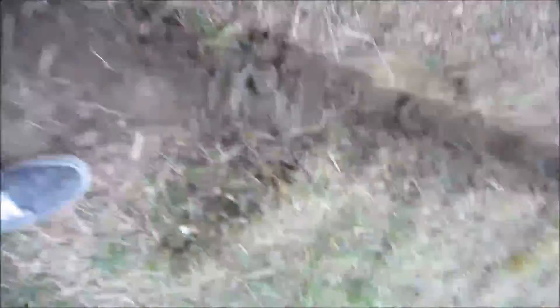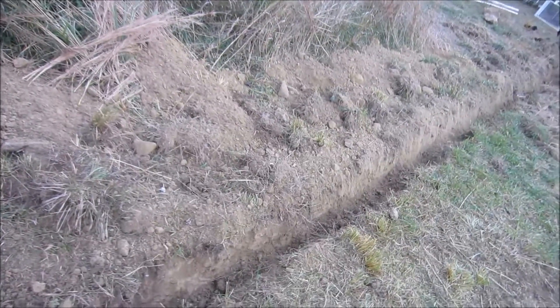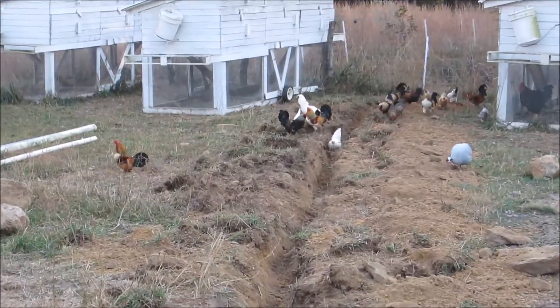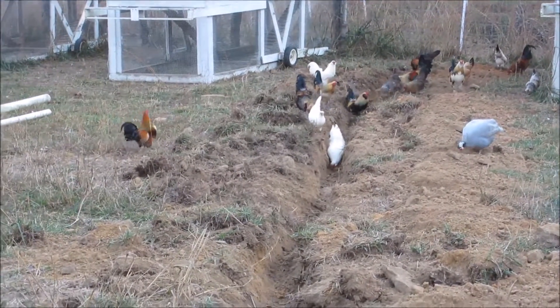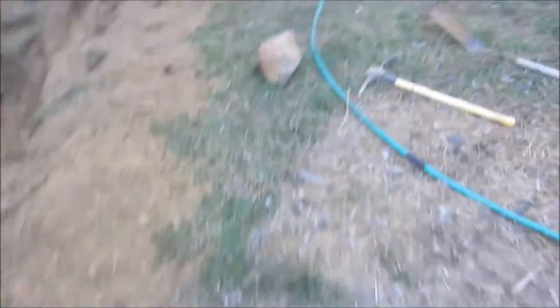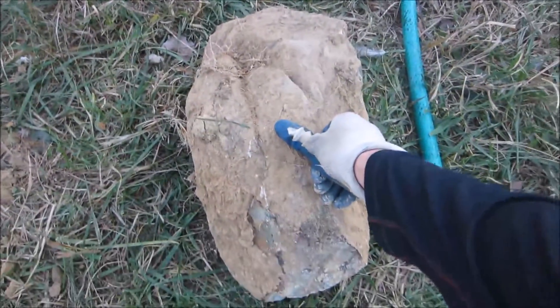Here we are. I'm probably at about six or eight inches, something like that. There's a big group of chickens over there. Hopefully they all know how to get out of the way when I get the tractor involved. I'm going to get a second pass — let me show you a few of these rocks. This is a pretty big one here for reference, and here's another big one.